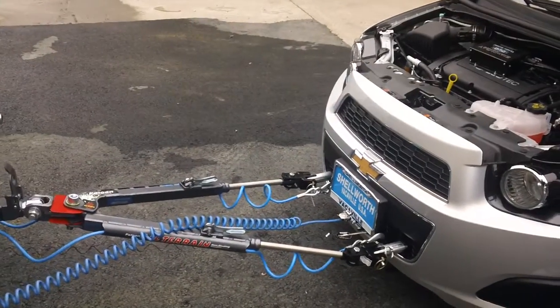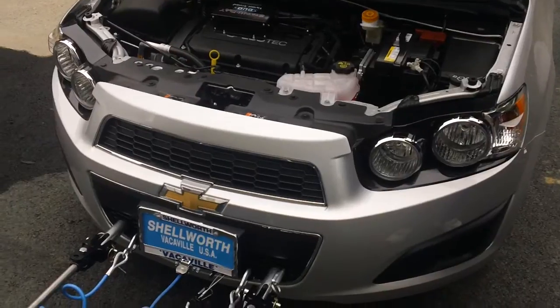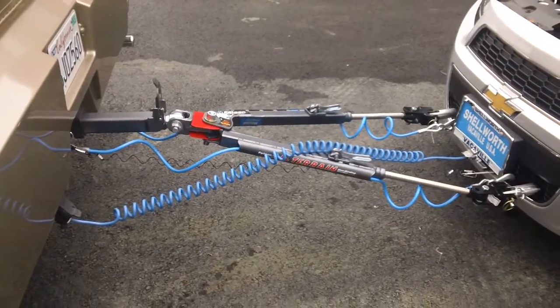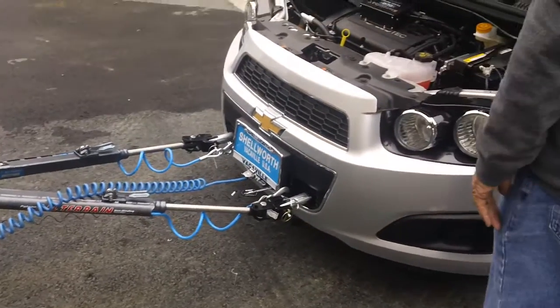So once again, this is a 2012 Chevrolet Sonic. We did a Blue Ox bracket kit with the Roadmaster all-terrain Falcon tow bar and the safety cable. Any questions, give us a call at 707-447-9905. Thanks.